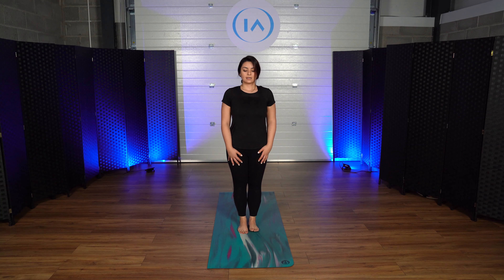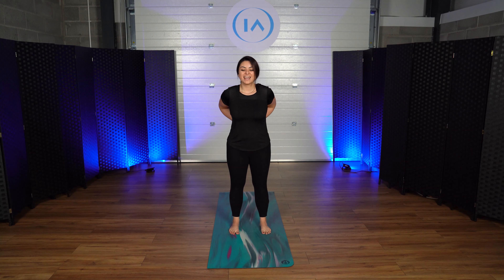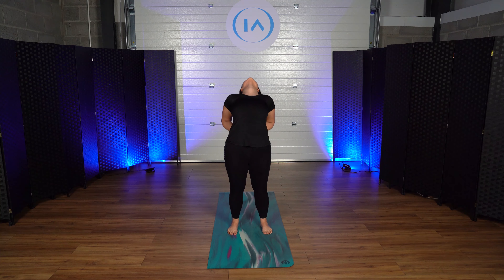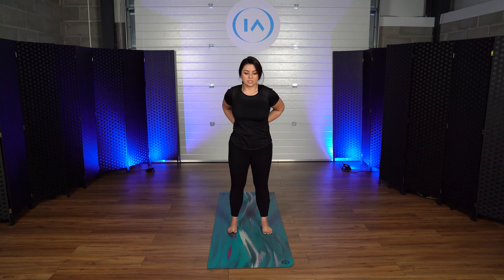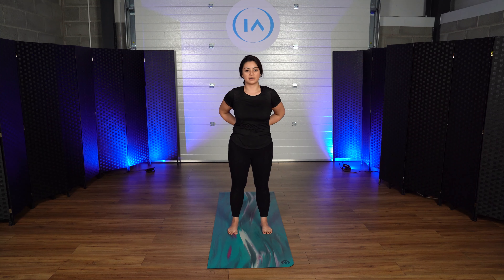Very gently come up. Place your hands on the back of your lower back. Now you're going to take a deep inhale and very gently go back — you exhale when you go back. Inhale, exhale, come back. The goal is for you to release your back pain, so this is what we're training for. Again, take a deep inhale, exhale, and come back again.